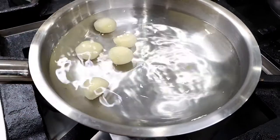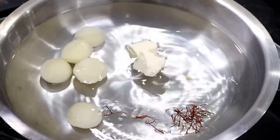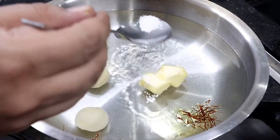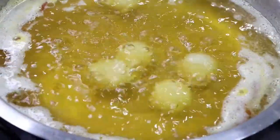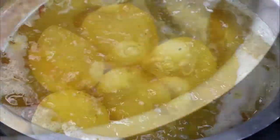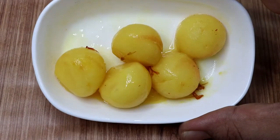Whenever you are going to boil potatoes, always start with cold water. We are going to add a pinch of saffron and two knobs of butter. Salt as per taste. Potatoes will take 15 to 20 minutes to cook, depending on the size of potatoes.